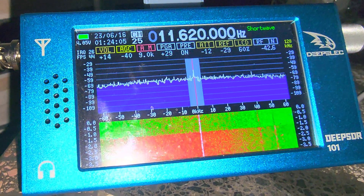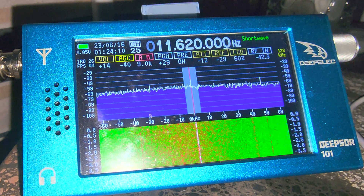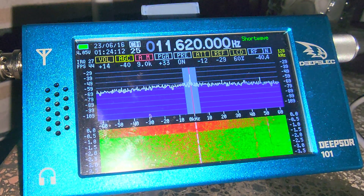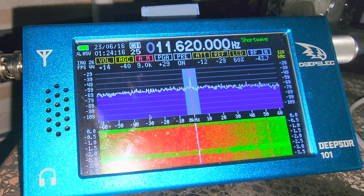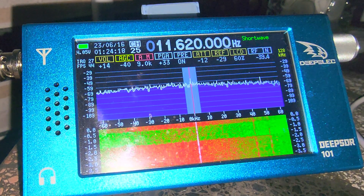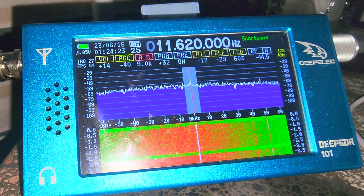It's particularly cool that it's easy to update, because devices like the ATS-25 and so on — those are just so complicated to find a way to update the firmware that most people will never do it. Yet this one does.